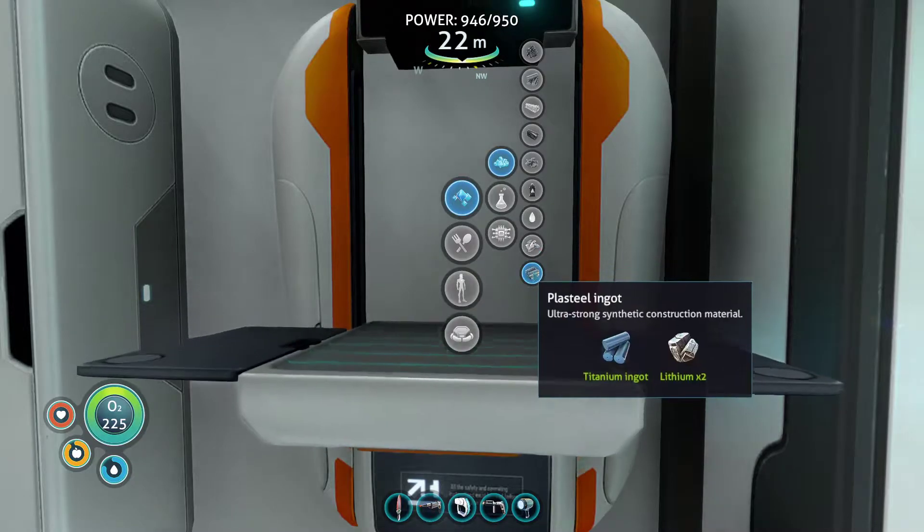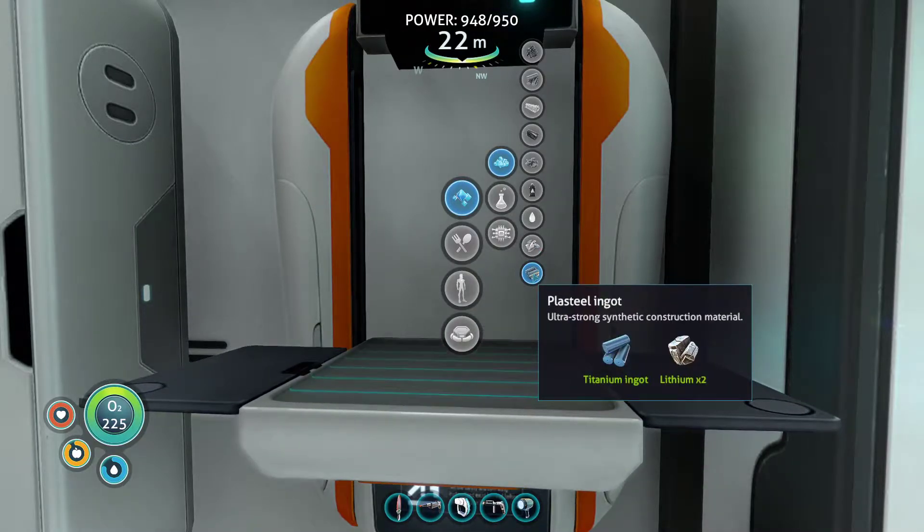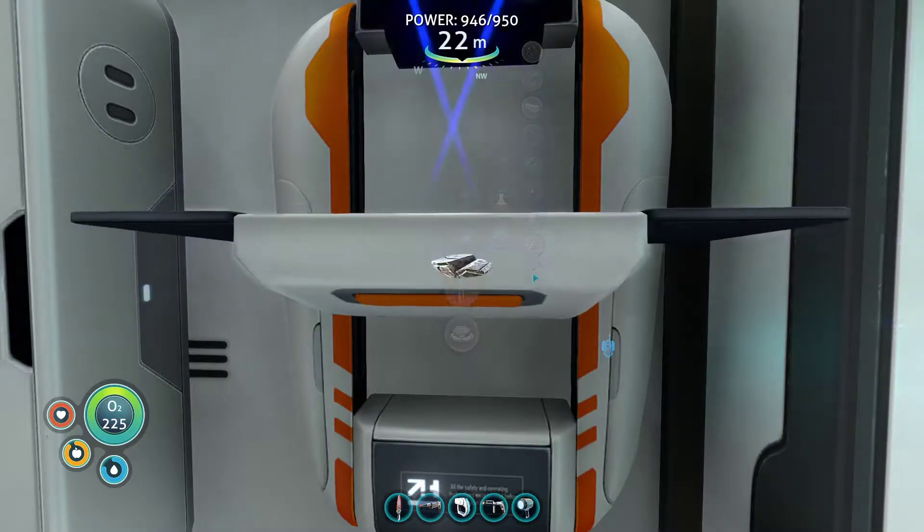And we need three plasteel ingots. The plasteel ingot is a titanium ingot — which is ten titanium, of course — and two lithium. So let's make them.